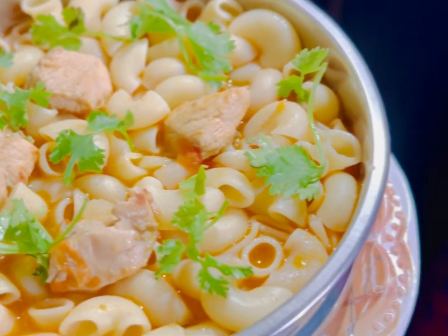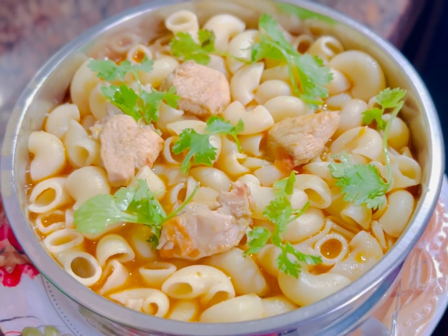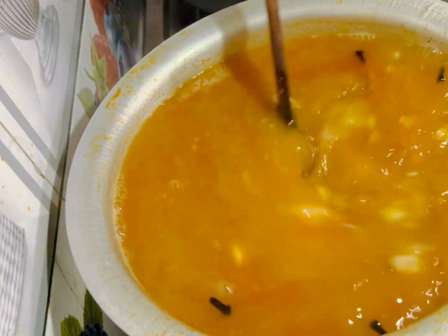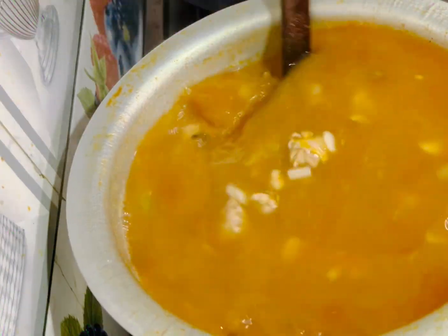Hi Friends! This is a good breakfast video for today. Chicken Soup Pasta — for the first, chicken soup pasta. For the ingredients: